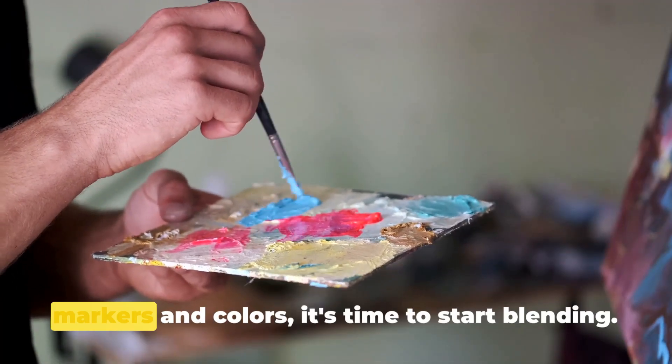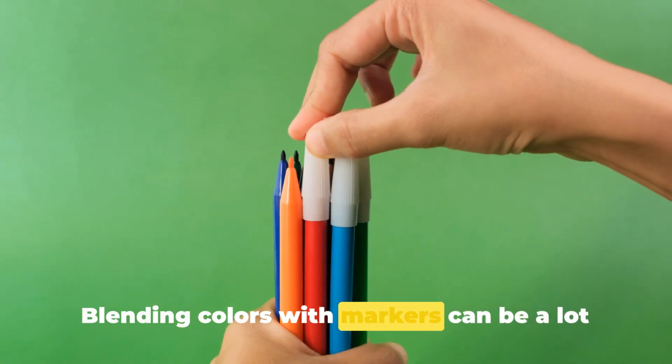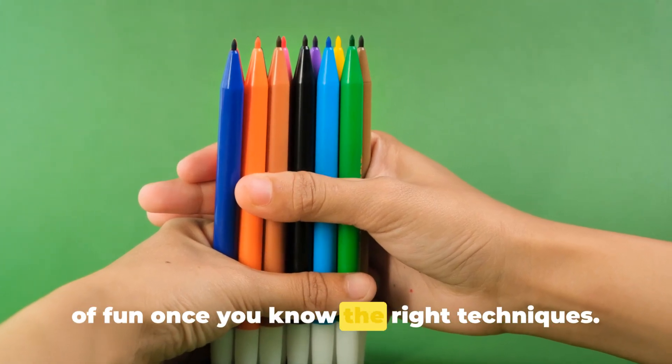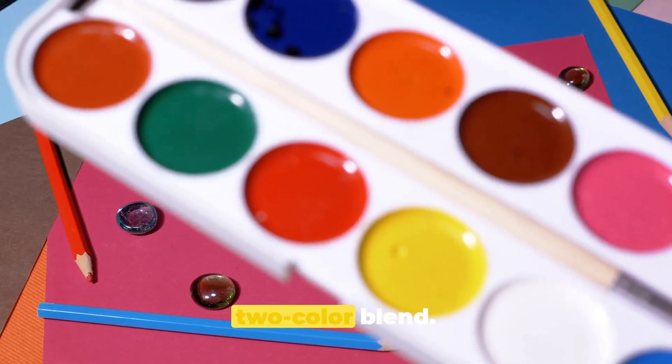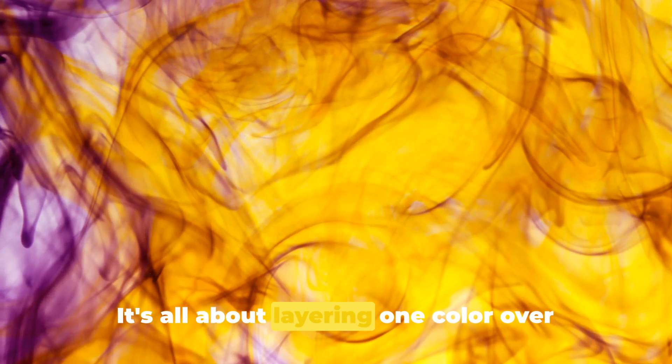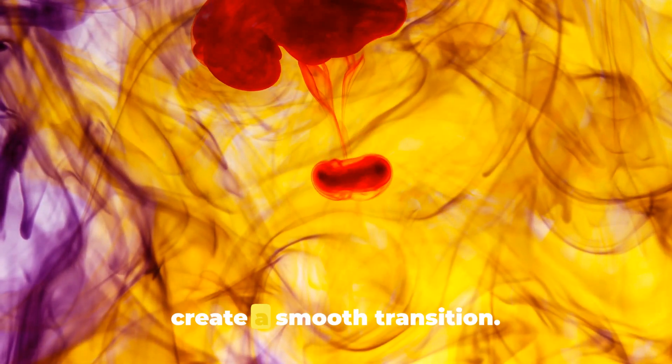Now that you've got a handle on your markers and colors, it's time to start blending. Blending colors with markers can be a lot of fun once you know the right techniques. Let's start with the basics — a simple two-color blend. It's all about layering one color over another, allowing the inks to mix and create a smooth transition.